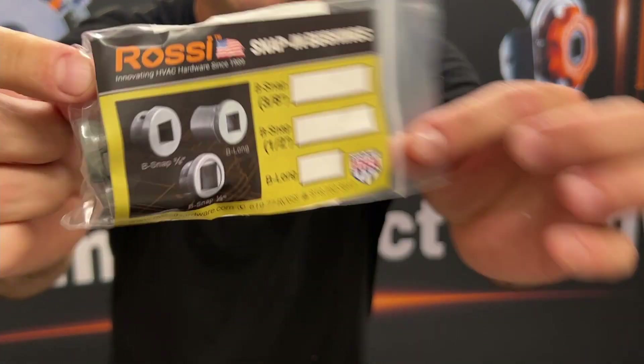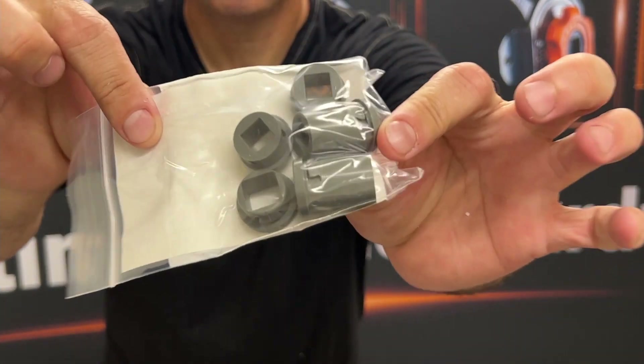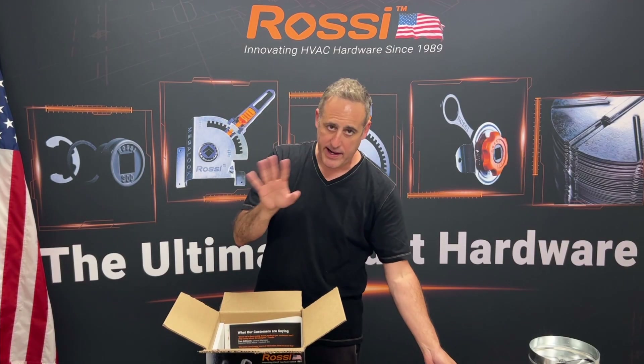Snap-in bushings — our most popular bushings — in three-eighths and half-inch, as well as a long version for line duct airtight.